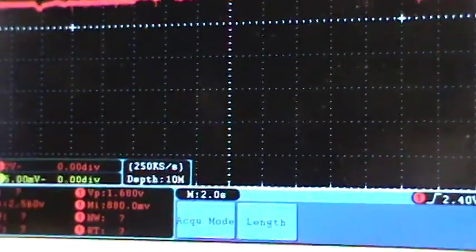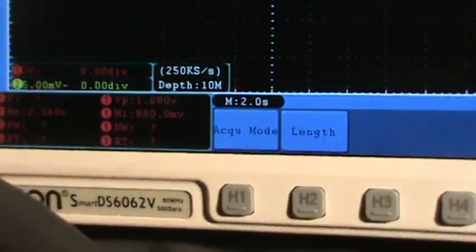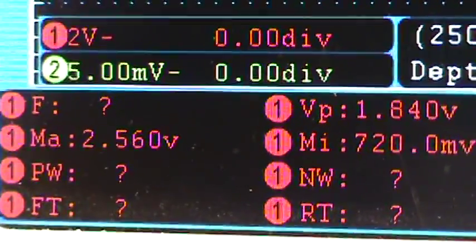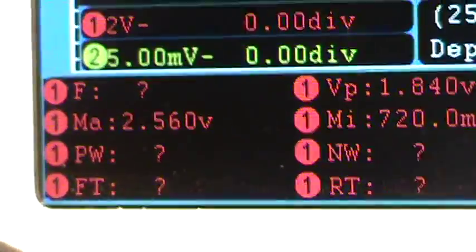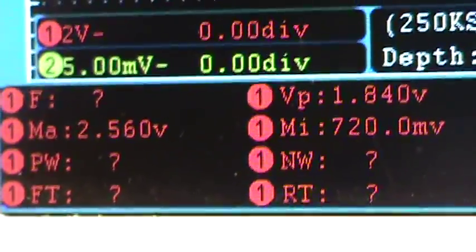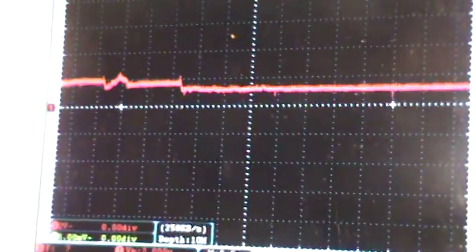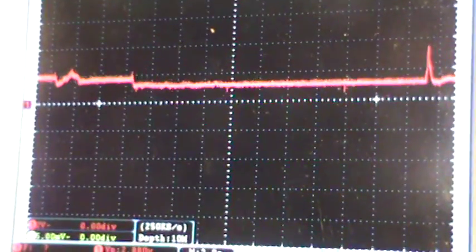You see it increases the voltage to about 2.5 volts at about 2500 RPMs. See right there. Now we're going to do some quick snap throttles — let's see what we get.